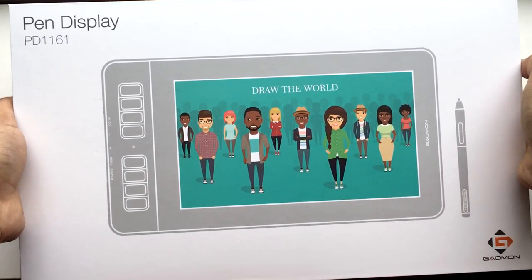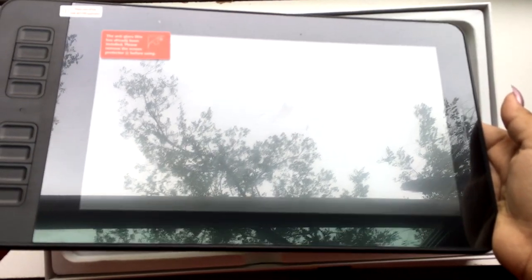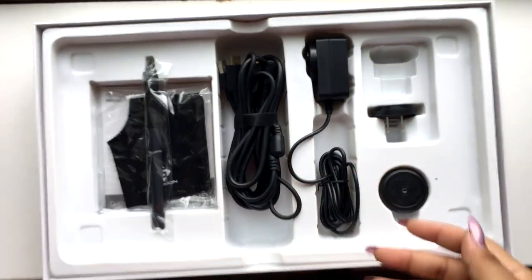Hey everybody, it's Minty Unicorn and today we're going to be looking at the Galmon PD1161 drawing tablet. It is so pretty and it's perfect for traveling.